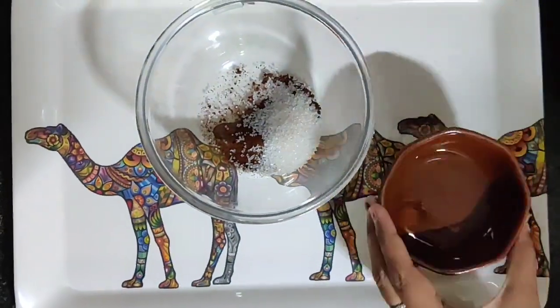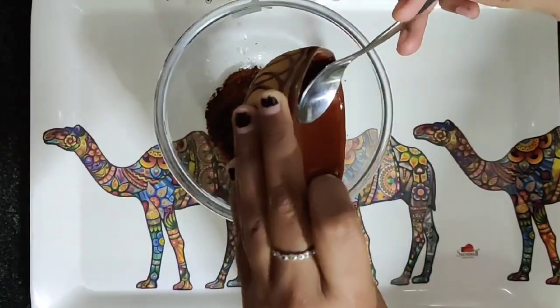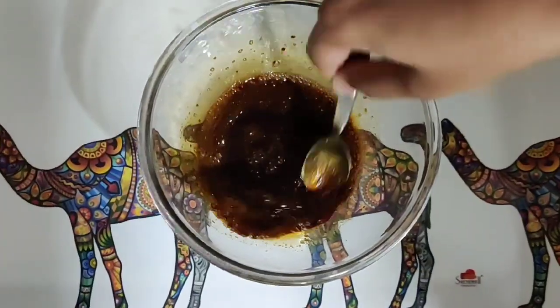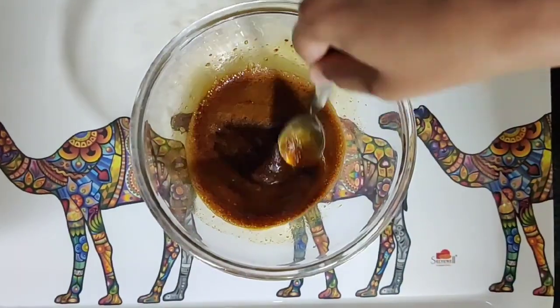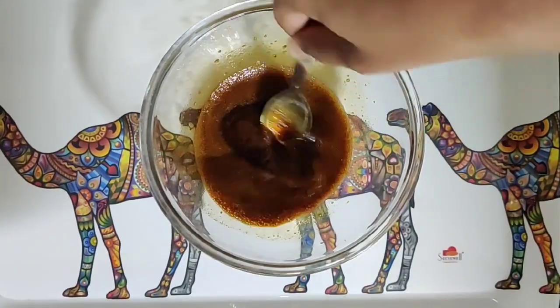Now we're going to start whisking it. You can whisk with a spoon or a whisk, whichever one is available in your house. We have to whisk it for approximately 10 minutes, to and fro, on and on.